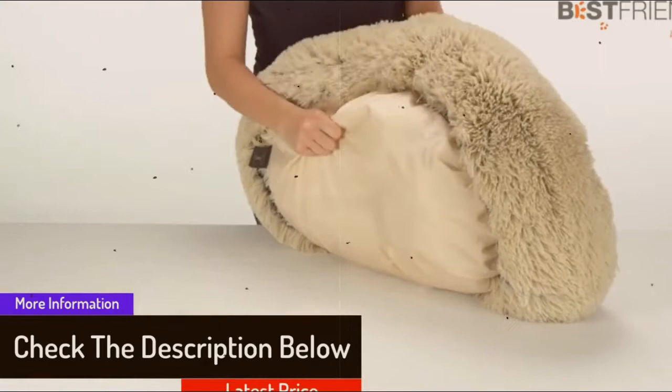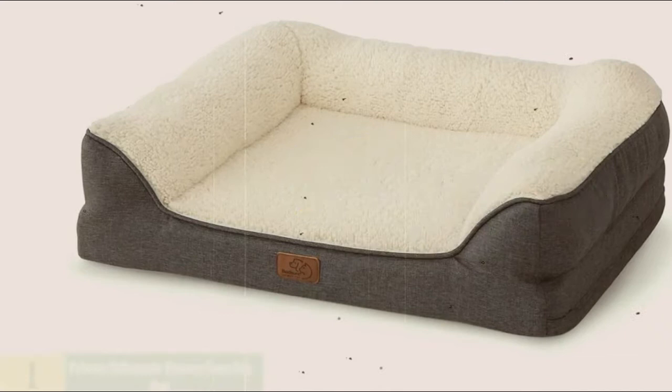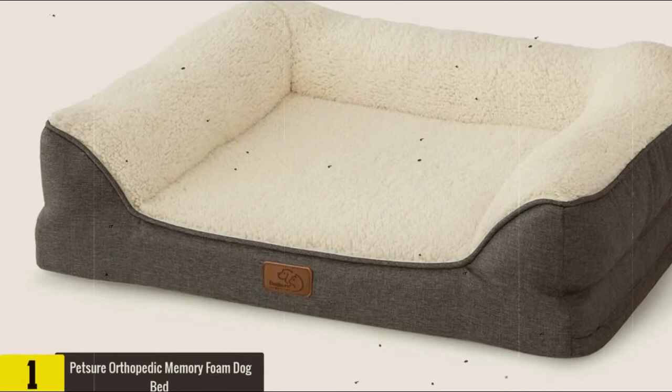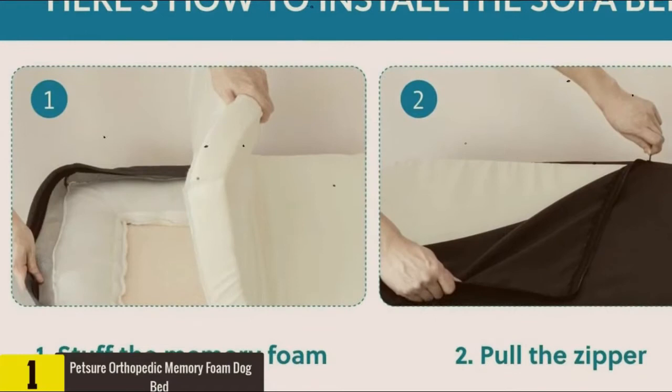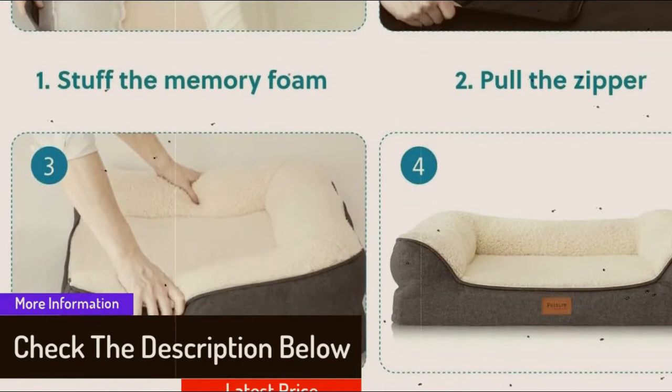And finally at number 1, we have the Petscher Orthopedic Memory Foam Dog Bed. The Petscher Lounger provides your pet a warm, relaxing place without the use of electricity. The soft fabric cover, high wide sides, comfortable litter, and high quality filler all work together to ensure the animal feels comfortable in the cold season. The manufacturer has also included a fashionable, practical cover design, as well as convenient care with the possibility of washing in a washing machine.